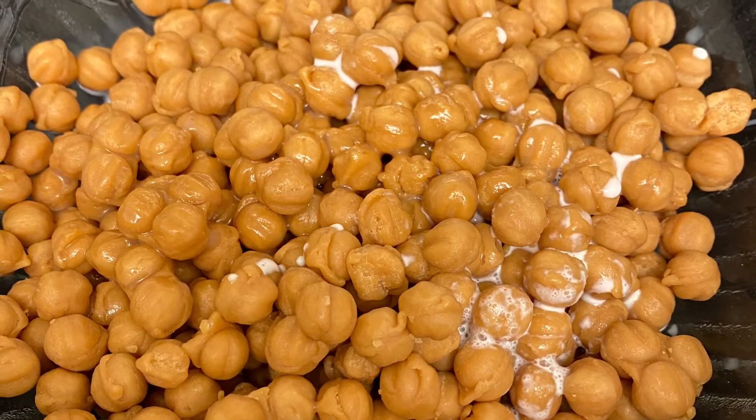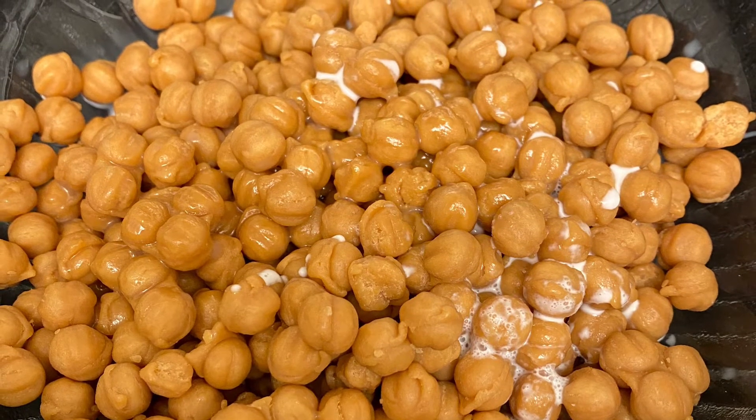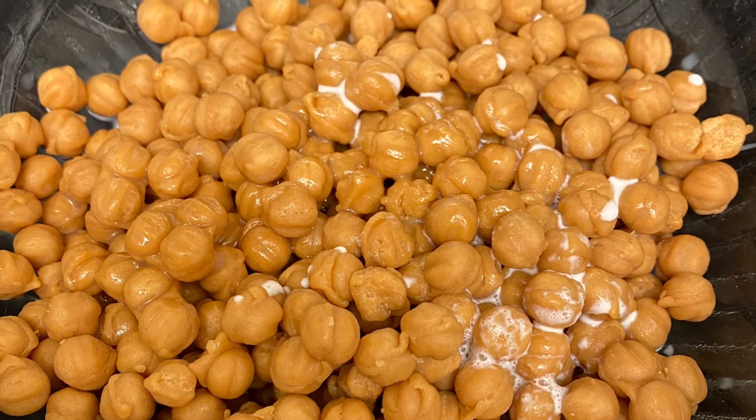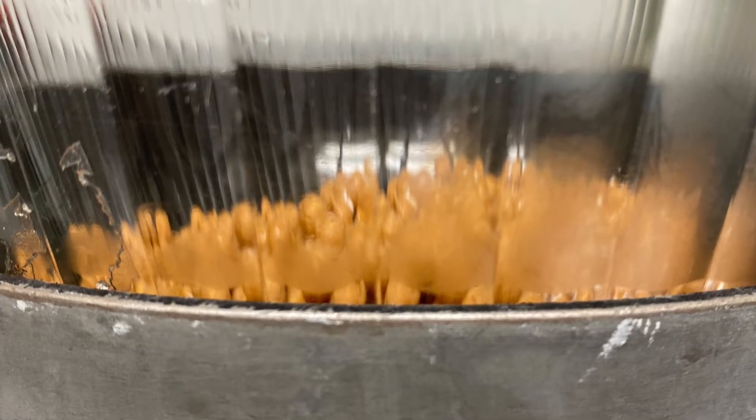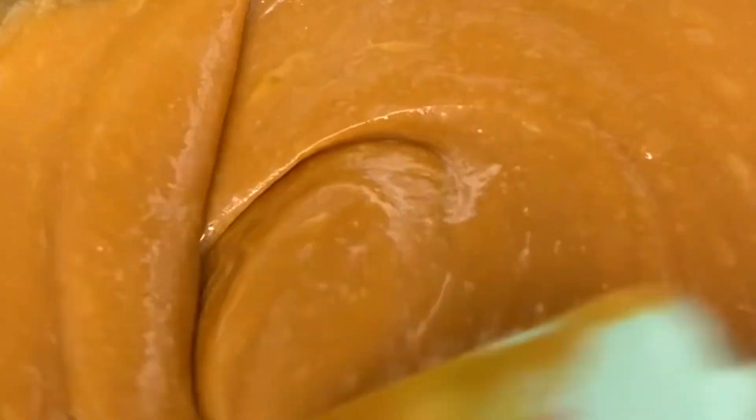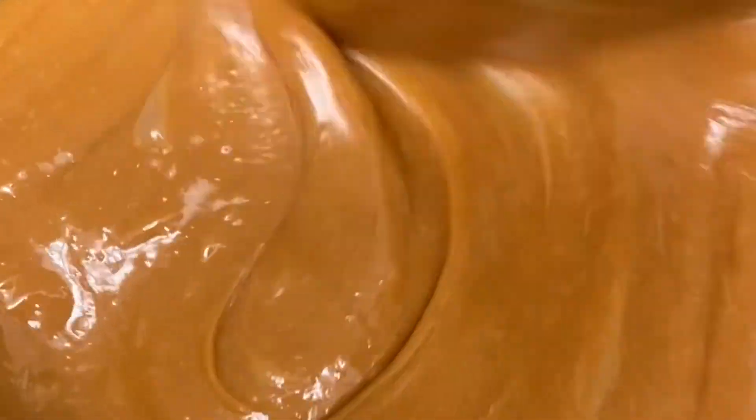So I tend to use a double boiler method. It's real simple — you just add a pot of boiling water and it needs to be a pot where you can sit a glass bowl on top of it. Then you use that to gently heat the caramel or the chocolate. As you can see, the caramel bits have melted and it's pretty easy stirring.